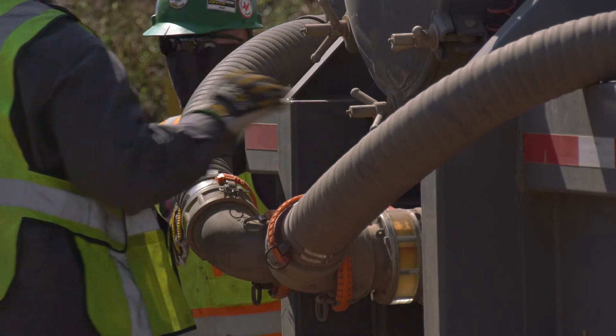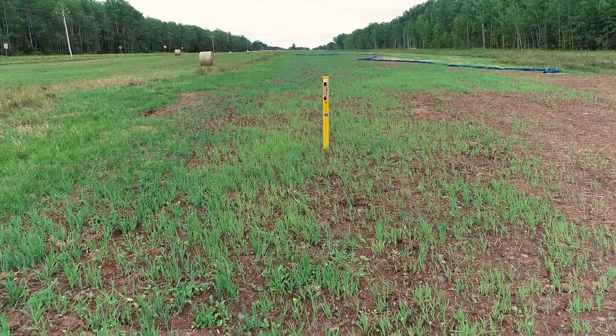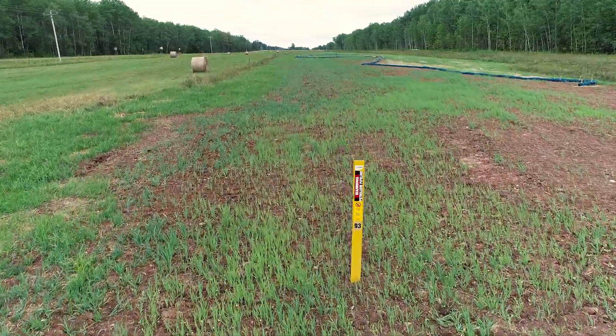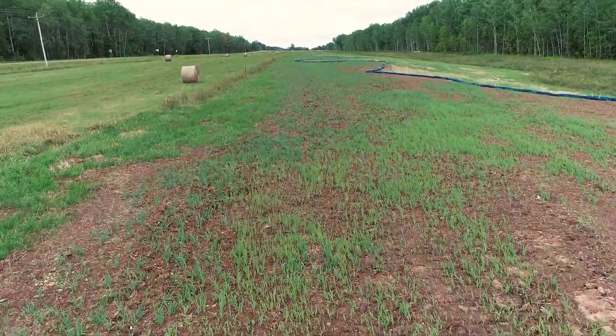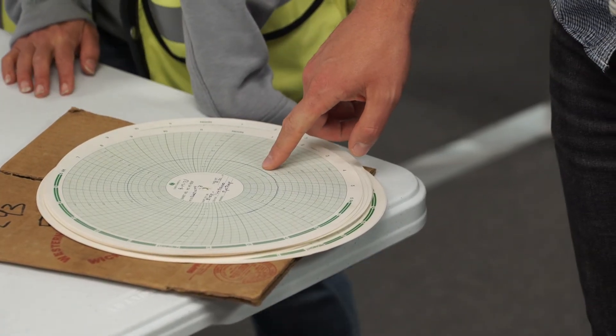It's called the squeeze. We're squeezing the water to make the pressure go up above the pressure that it would see during operation. We hold it there for eight hours to make sure that there's no leaks. The engineer in the trailer is writing down the pressure, the time, and the temperature every 15 minutes of an eight hour test.